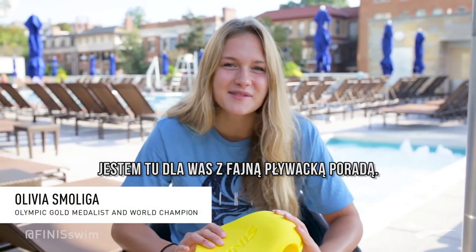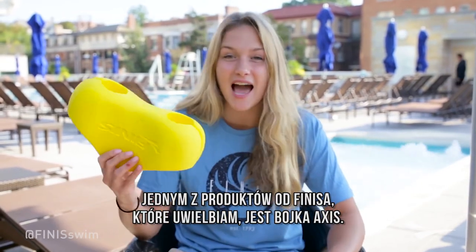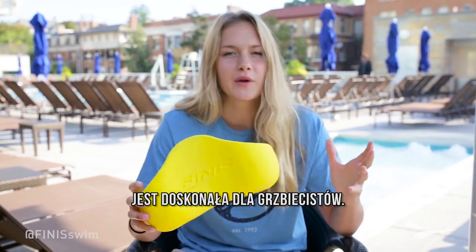Hi guys, Olivia Smoliga here with a nice swim tip for you all. One of the products that I love to use from Finis is the Axis Buoy. This is perfect for backstrokers doing a pull set.